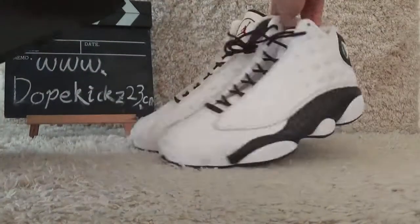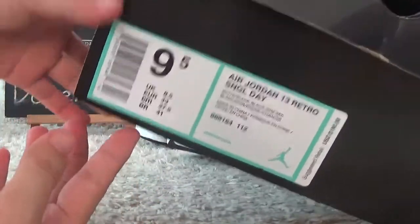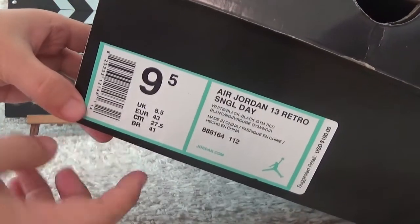For the box, here is the breathable material, and on the side we can also find the details of the shoes on the label.